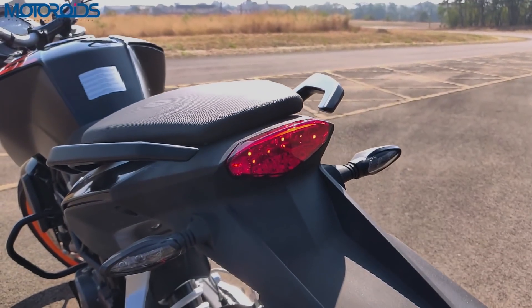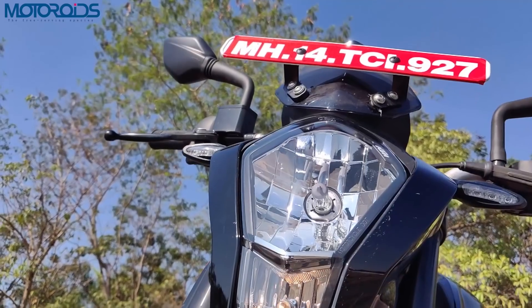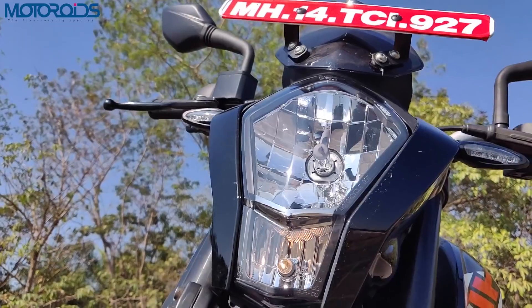Lighting is LED at the rear, on the blinkers, and on the front blinkers. However, as mentioned, the front headlamps are halogens.